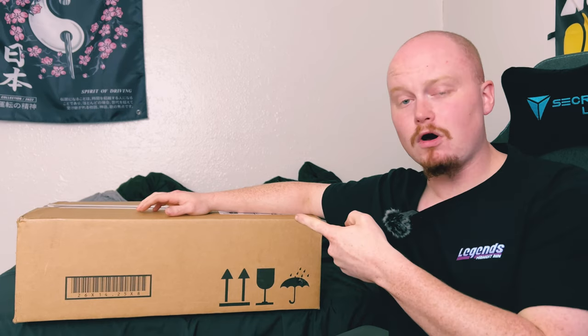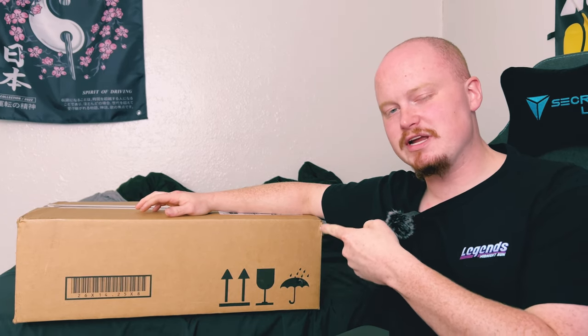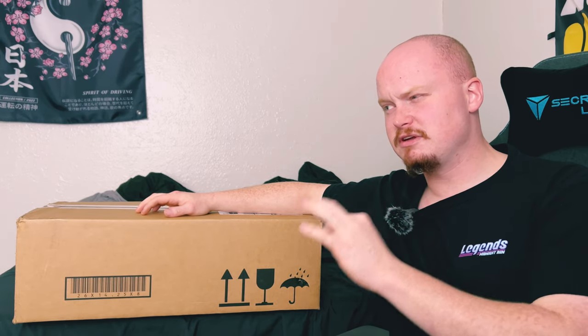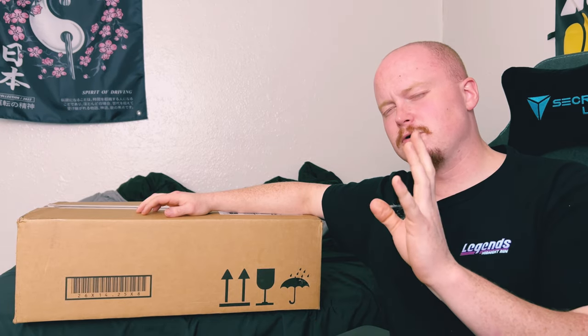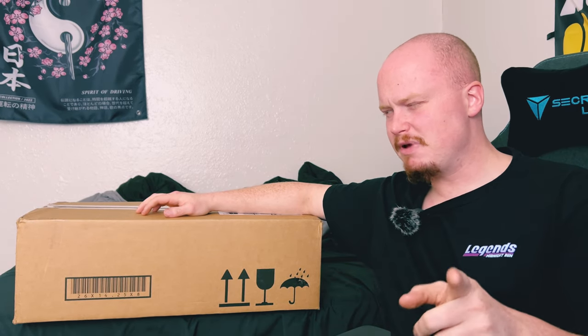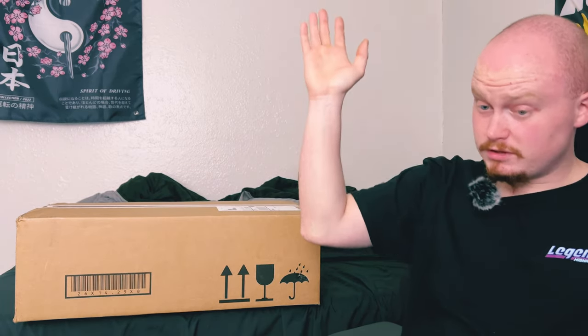There are a couple other goodies in here — three specific items that I wanted to pick up, all of which should be in this box right here. We're going to get into this real quick, but I'm thinking I'm going to do a separate unboxing video for each item, so in this video you might see all three items — we'll find out. But nonetheless, we need to open this box, and of course I'm never prepared with a knife.